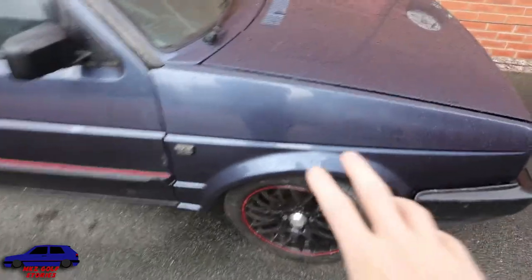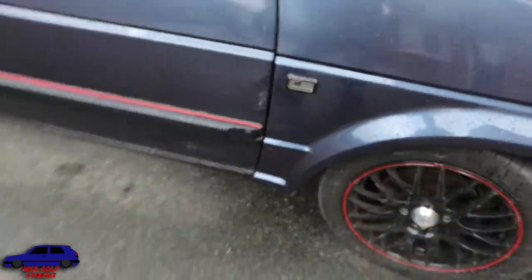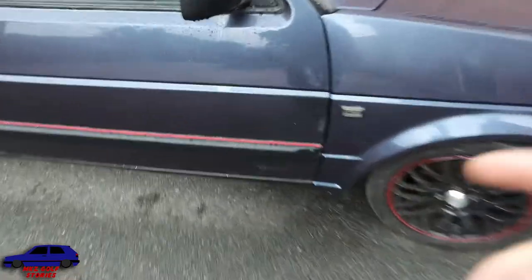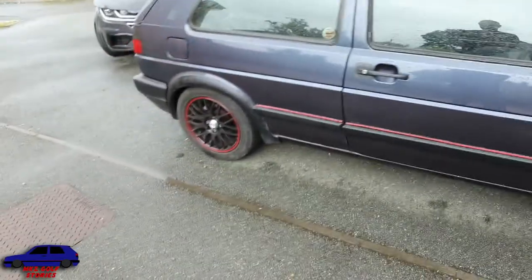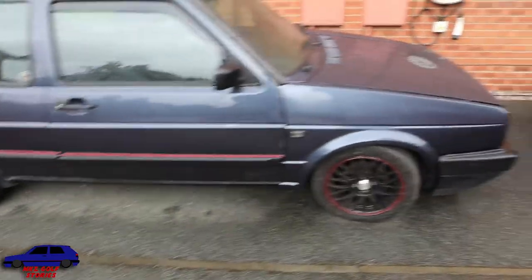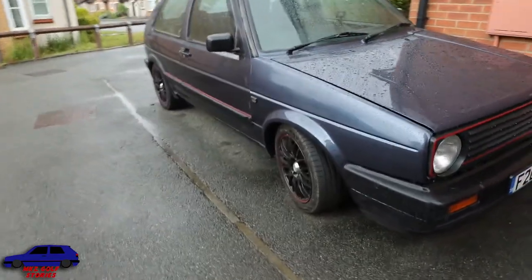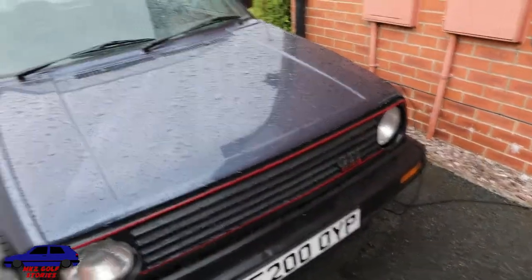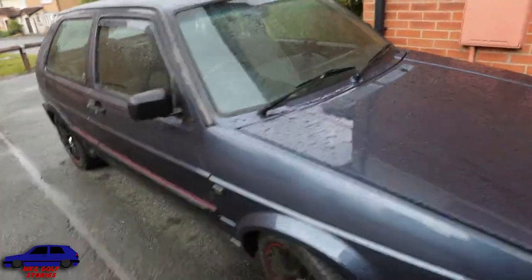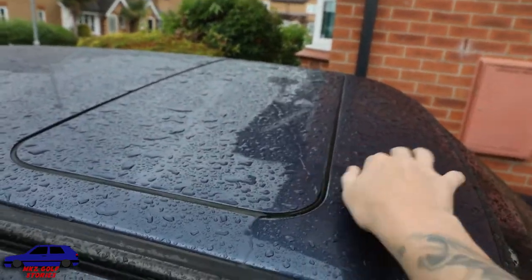Obviously we've still got to put the wheel arch trims back on and drill some holes down here for them to clip on. Does anybody know - was that red stripe a standard thing or did somebody put that on? I always thought it was standard but I'm not too sure. It looks pretty good though - good to have it back. The bonnet's not fully closed because the battery's on charge. The scuttle panels look lovely, doesn't let water in. Just the sunroof seal out next - still not sorted, but yeah all in all pretty happy.